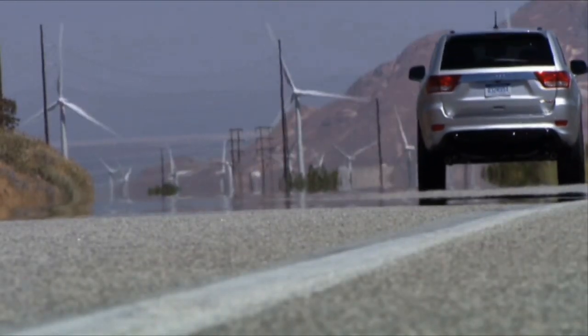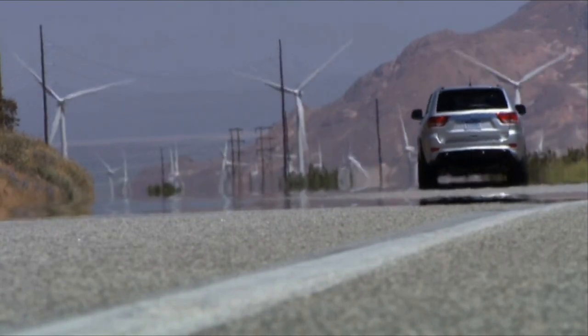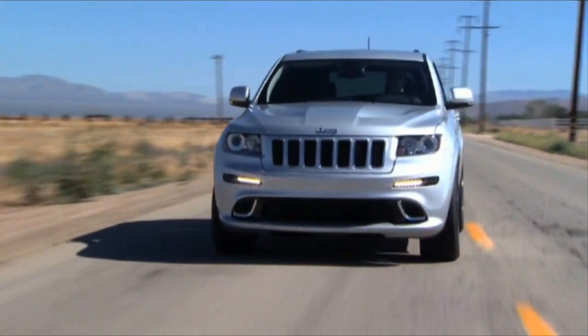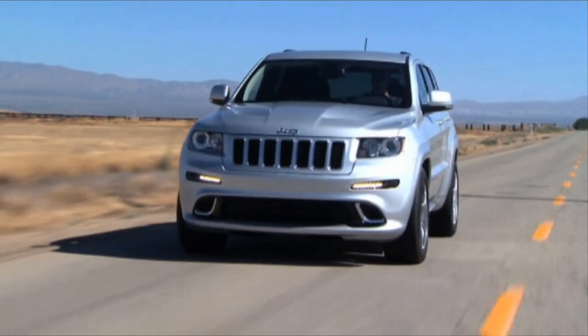Your vehicle may be equipped with our state-of-the-art Blind Spot Monitoring System. Blind Spot Monitoring, or BSM, uses two radar-based sensors located inside the rear bumper fascia.